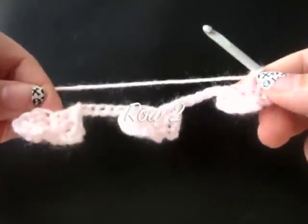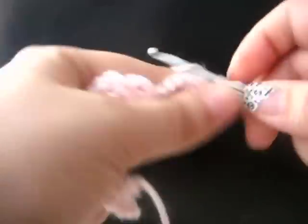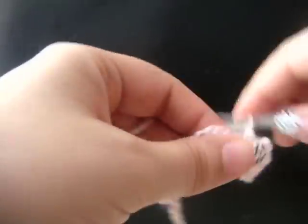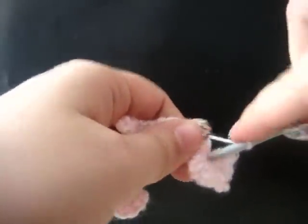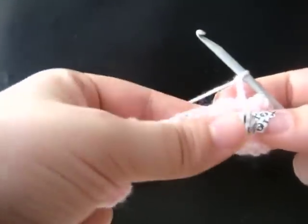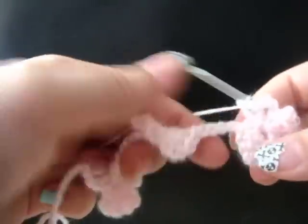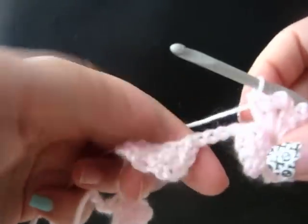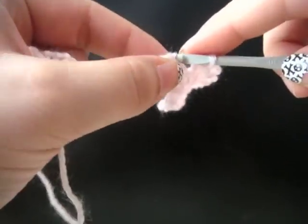We're now going to be working on row two and completing our first set of flowers. Chain three, single crochet in the center of your flower. Chain three, chain three, single crochet in the center of your flower. Chain three, and then we're going to work two more double crochet in the center of our flower. Now to finish this flower off, we've got our four petals. We're going to do a slip stitch in our connecting chain. Count back three chains and insert your hook, and draw up a slip stitch.